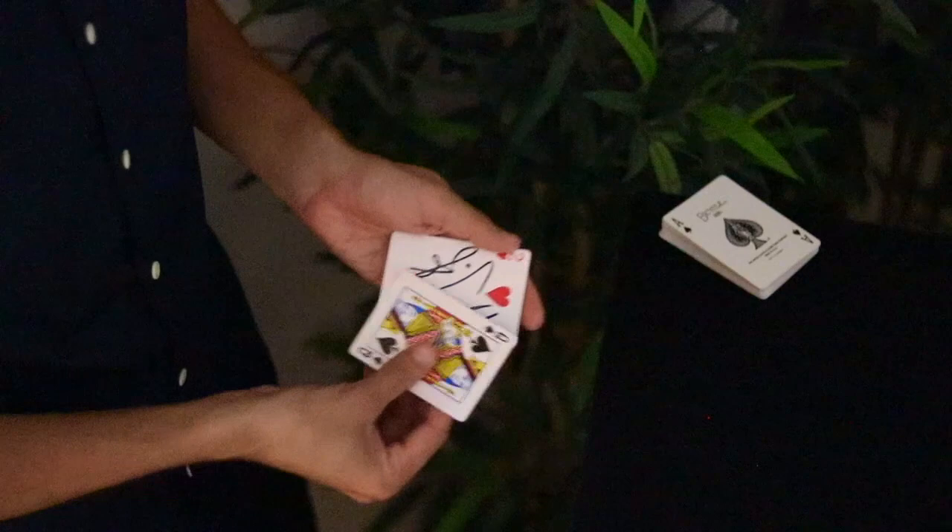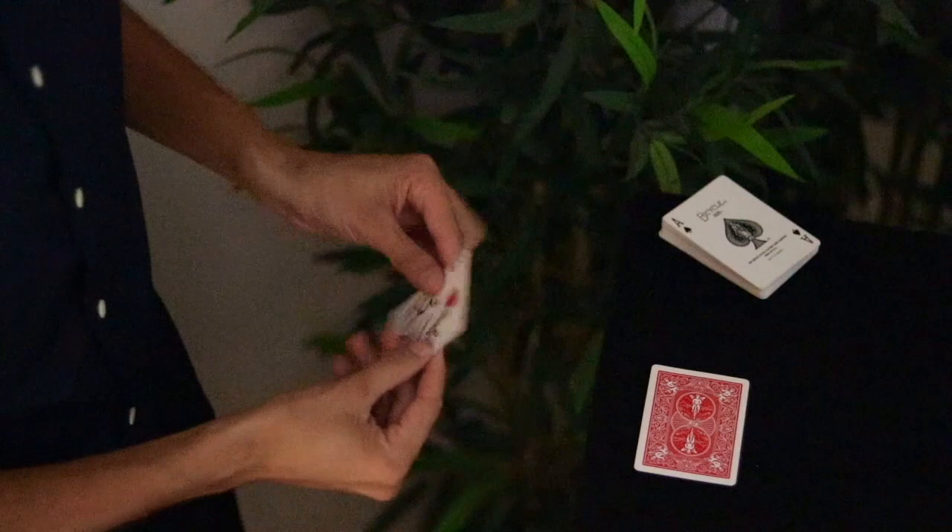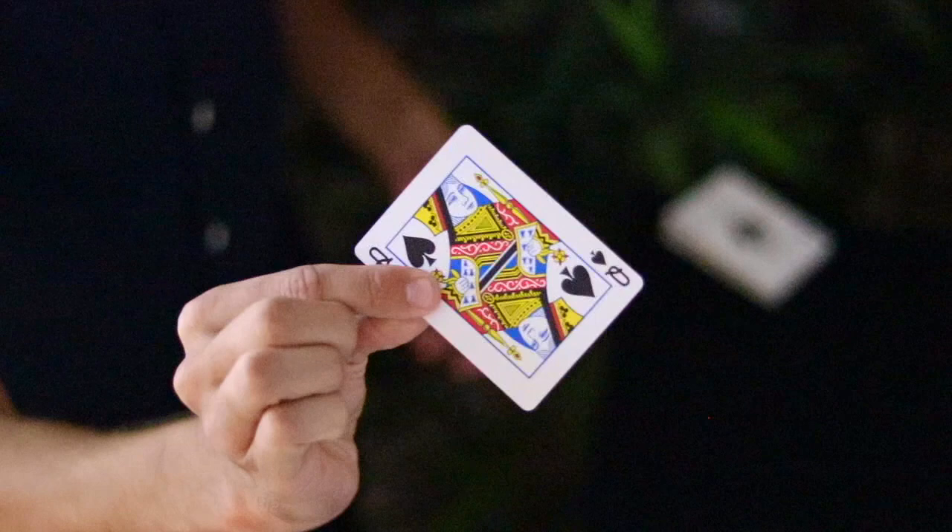A spectator starts by signing a card, and you pick a card for yourself. The spectator is going to hold onto their signed card while you try to get them to switch places. With a snap, you are now holding their signed card, and when they turn over the card in their hands, they will find that it's yours.